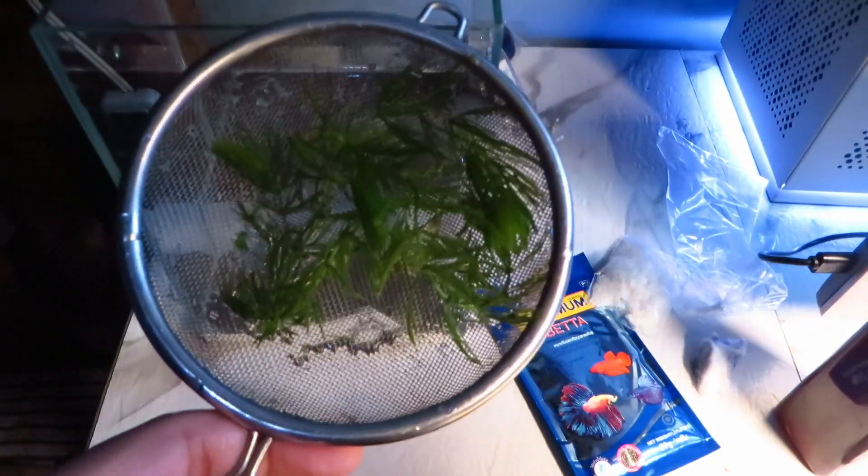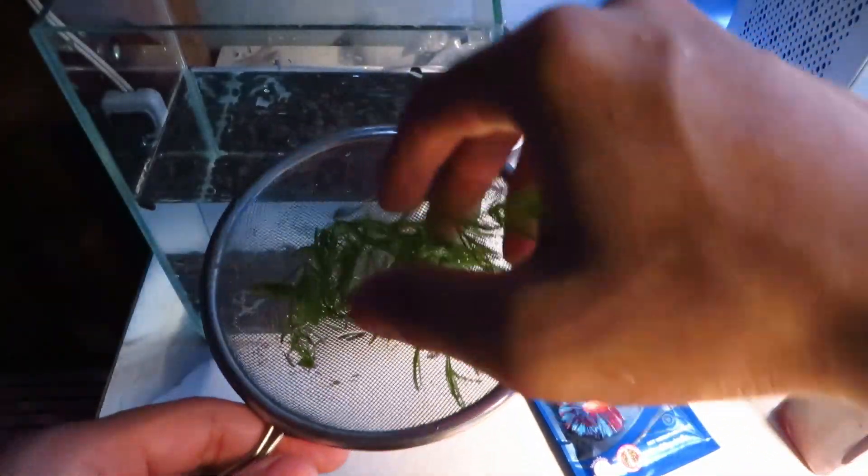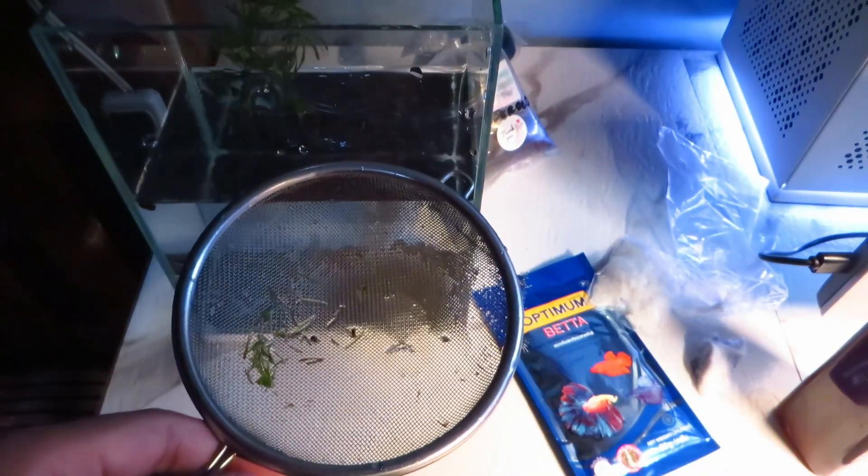I also washed the lava sand and hornwort. You can also see that I already filled the tank halfway through with water, which is a mistake. At this point I haven't realized it yet, but eventually I will.